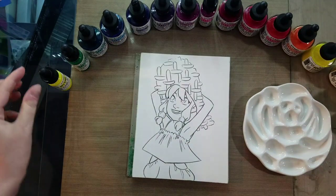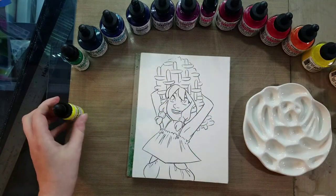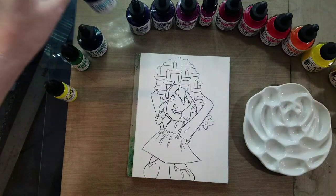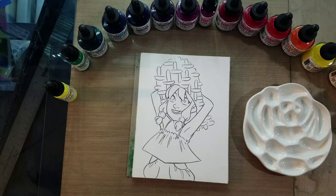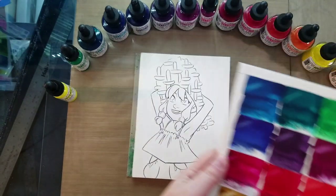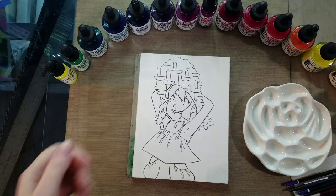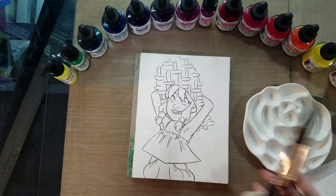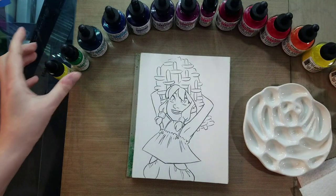We're going to start by applying some of the colors we wish to use to this palette and then mixing them with water. If you're interested in learning more about Hydrus liquid watercolors you can check out my unboxing swatch here. I'm going to be using the resulting swatches as a bit of a reference off to the side. For this field test you'll want a cup of water, a selection of your favorite brushes, and a paper towel for blotting.